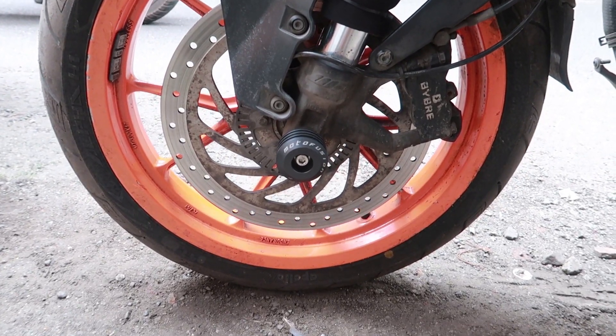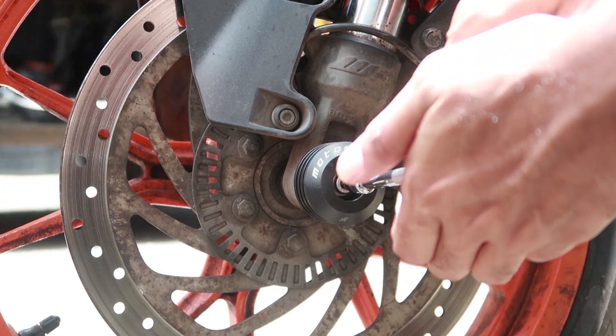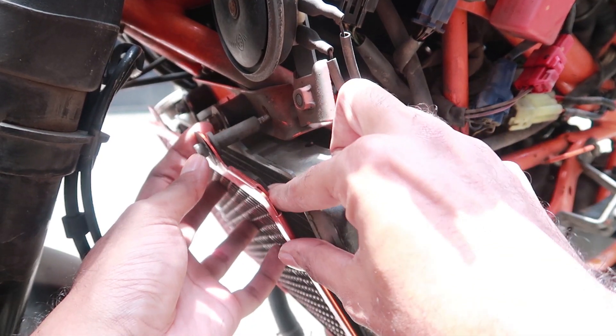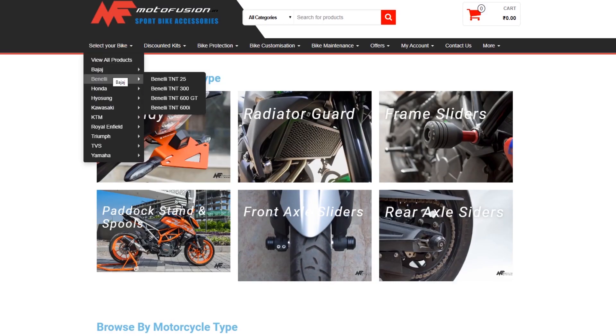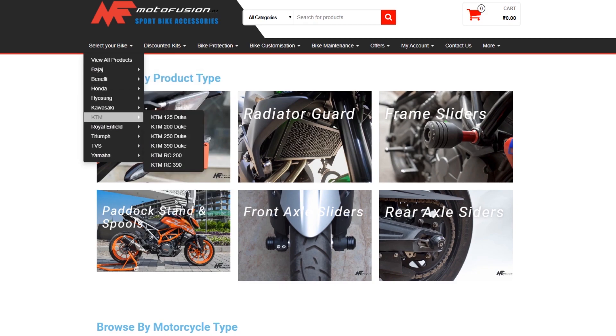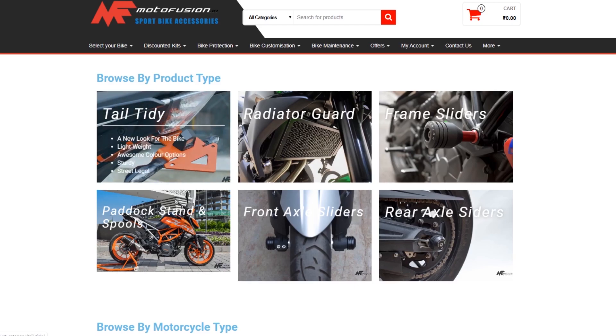In today's video I'm going to show you how to install a set of frame sliders from Moto Fusion on my 2015 KTM RC390. I'll also be installing a set of fork sliders to help protect the front braking hardware and the suspension, and finally a radiator guard to protect the cooling system on the motorcycle. Moto Fusion also makes protective parts and tail tidies for a whole bunch of other motorcycles — you can check the link in the description to find parts for the motorcycle that you ride.